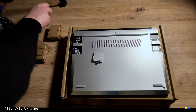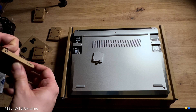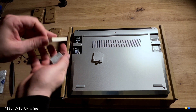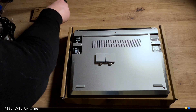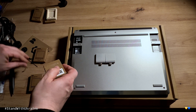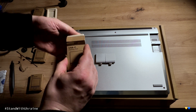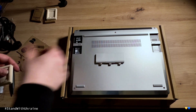Now we will add the expansion modules, or expansion cards. Just take them out of their packaging — don't be afraid, it's just paper. Line them up initially and then insert them into their positions. I'm going to add two USB-C modules, an HDMI, and a USB-A module.